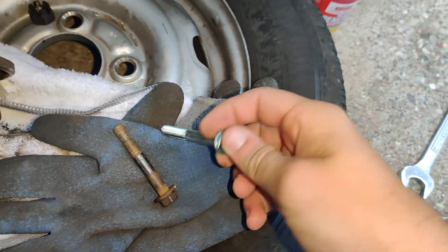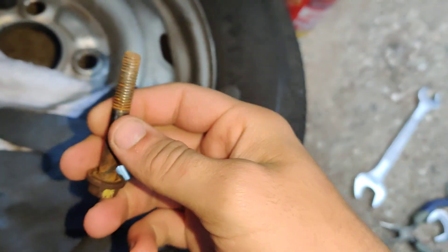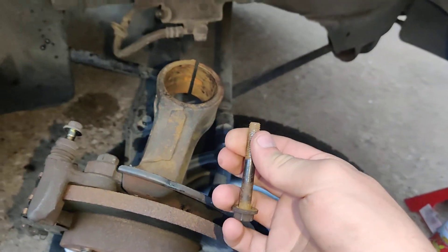So you're probably wondering, how did this thread on? It didn't. Maybe there's a nut that goes on the other end? No, there's no nut that goes on the end of this.